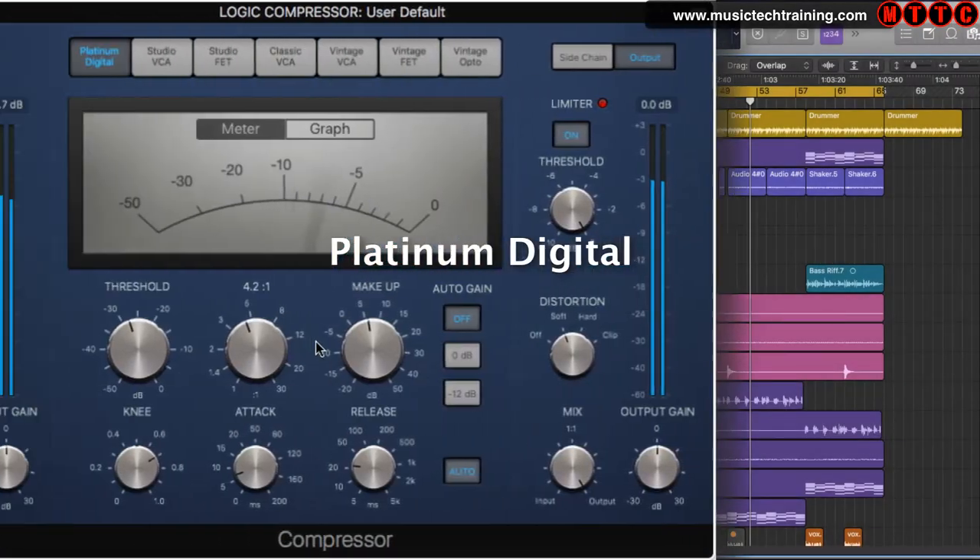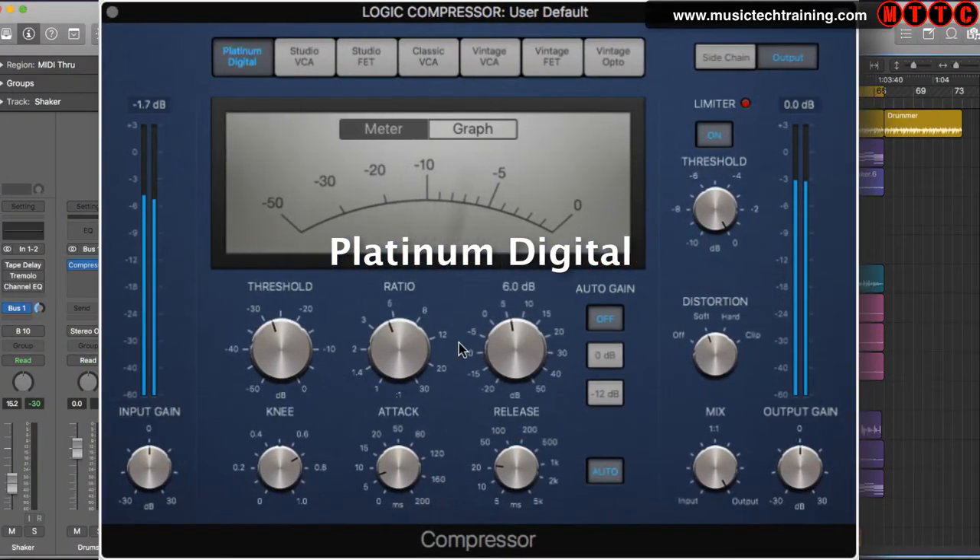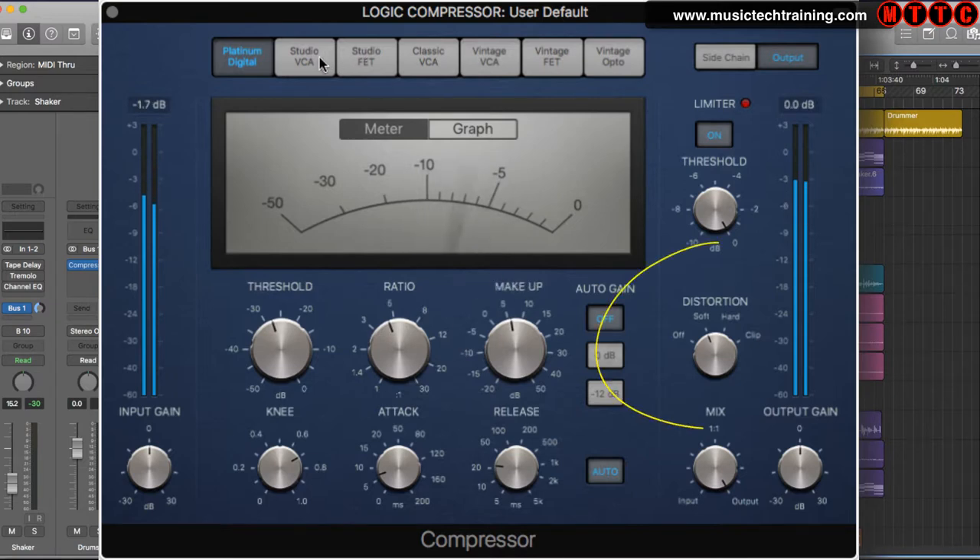This is Logic's classic Platinum Digital compressor, which delivers superb results on pretty much everything you pass through it. Compressing with this unit is extremely clean and transparent with a super fast transient response. However, if you want to add a bit of analog grit, you can always use the distortion section over here to simulate an analog compressor. Overall, the Platinum Digital is an awesome compressor that's always going to give you great results, but let's check out the other compressor circuit types in the set.